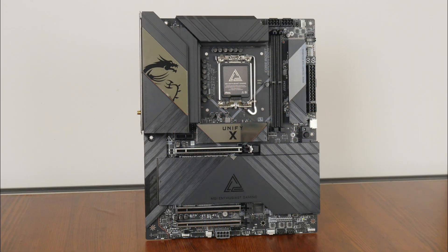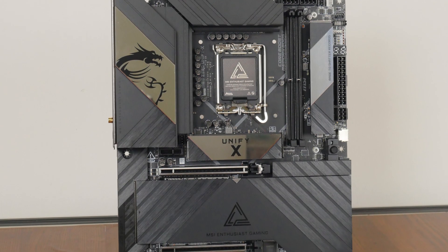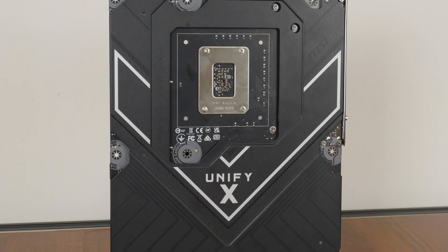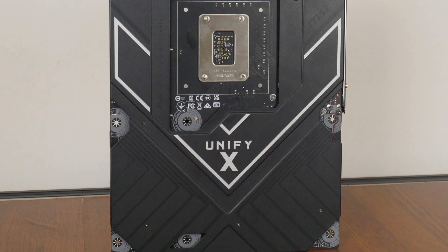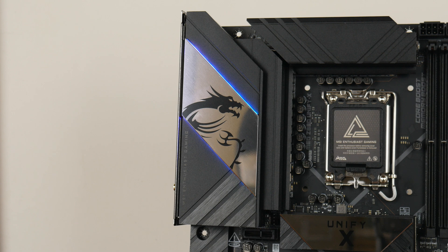Onto the board itself — MSI has gone for a sleek black aesthetic, with mirror finishes on the VRM heatsink and M.2 heatsinks. The board comes with an integrated I/O shield design and large black heatsinks all around. As a premium motherboard offering, we get a full-sized aluminium backplate that helps prevent PCB flex, with dedicated thermal pads to help dissipate heat from the backside of the VRM areas. We also get protective paint around the motherboard's screw holes to protect the PCB against scratches. Fans of RGB lighting will be pleased to note that the board comes with built-in Mystic Light RGB LEDs on the cover of the integrated I/O shield.